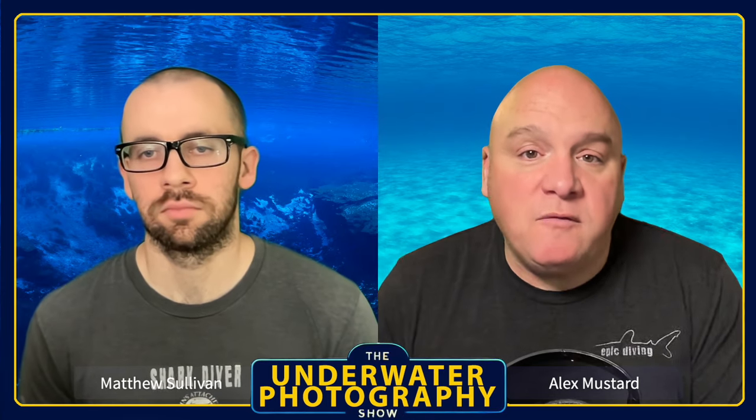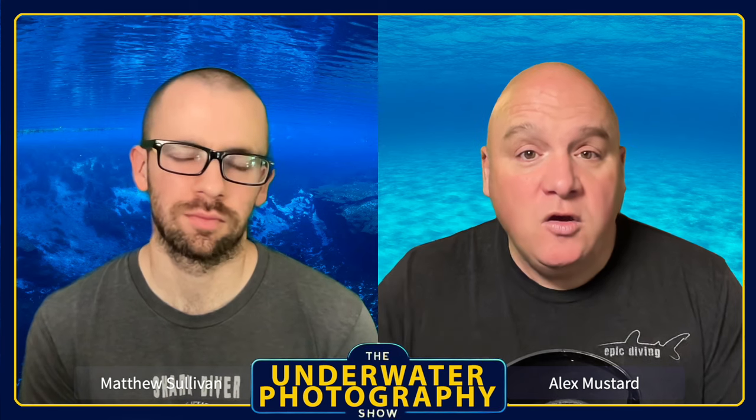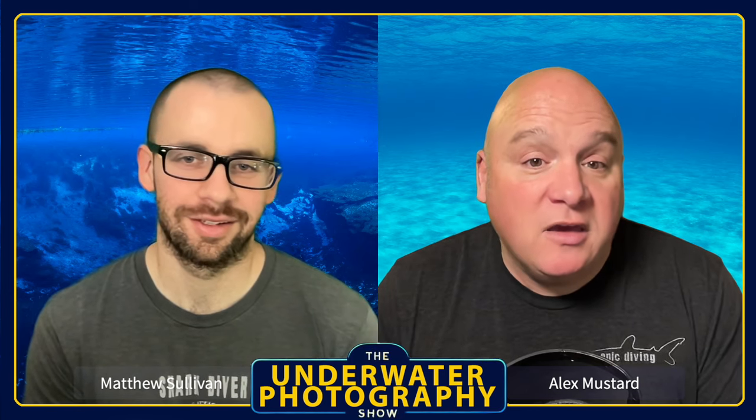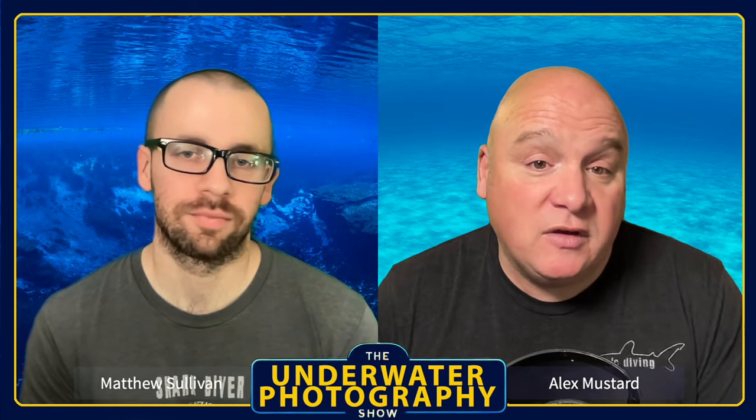What we're hoping to do today is talk about who this might affect and who it won't, and run through some solutions. The areas it's likely to impact are when you're shooting in bright ambient light that you want to control, or shooting macro with a relatively open aperture where ambient light can overwhelm your photography. Matt, a lot of your local diving is in quite dark conditions — you probably never worry about these things.